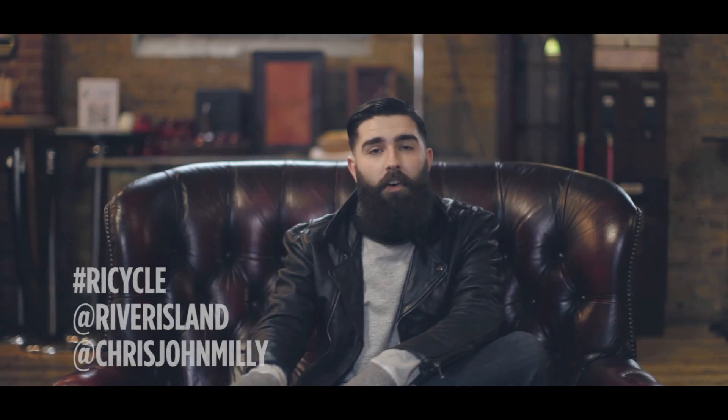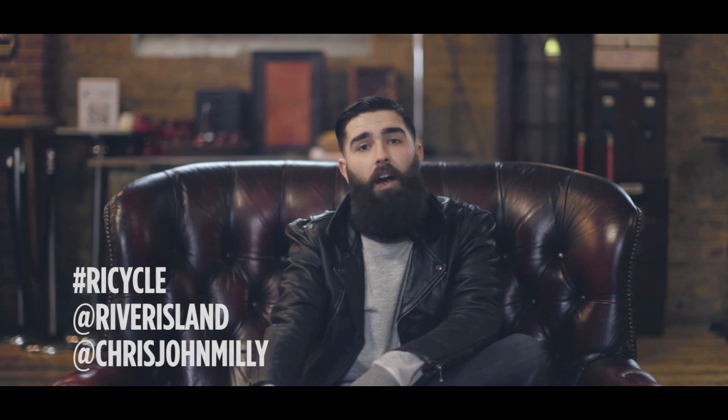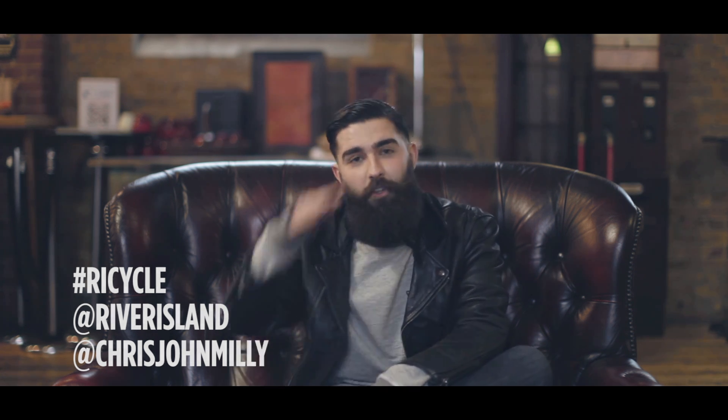Thank you for watching my Masterclass. I hope that the tips I've given you today are quite helpful. But I'm going to get out of here, so we'll see you later.